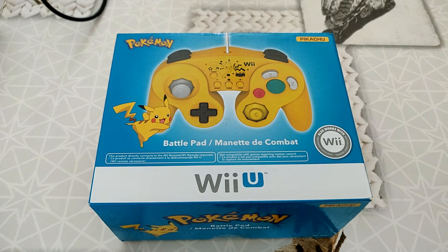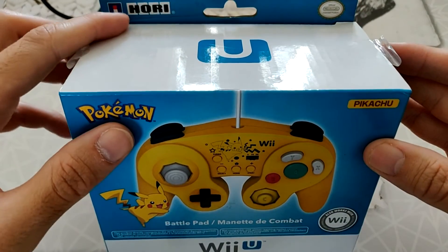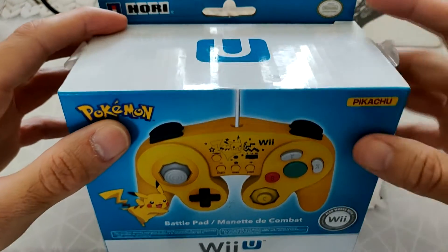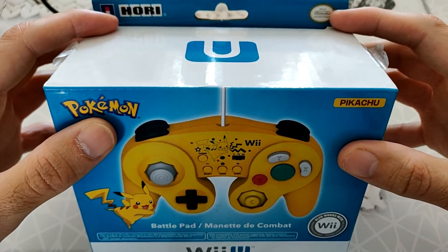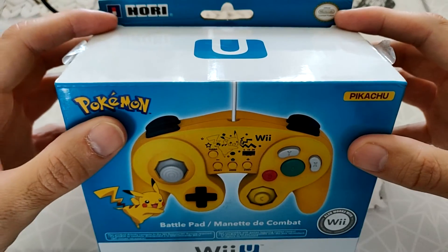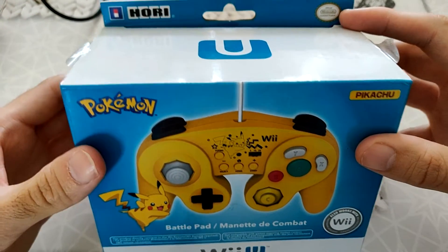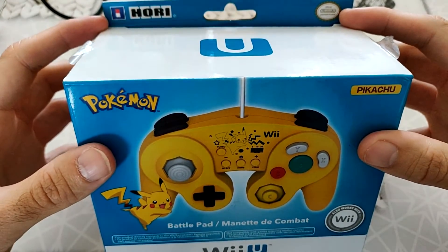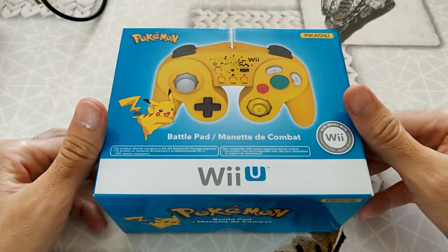En fait, ce ne sont pas des manettes de marque Nintendo. Vous allez le voir, ce sont des manettes de marque de chez Ori. Ils ont bien le certificat Nintendo, donc ils sont bien officielles pour Nintendo. Mais ça ne sort pas des usines de chez Nintendo, ça sort de chez Ori. Donc il y a des prix, c'est un petit peu hallucinant.